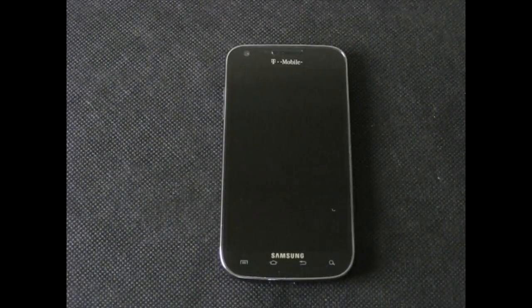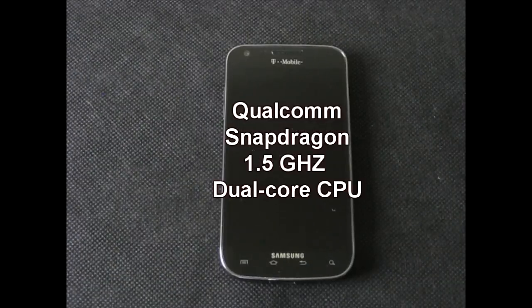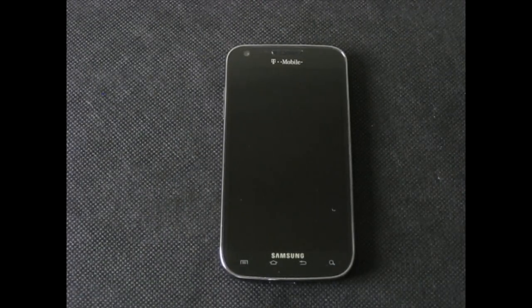Going over some quick specs: this phone comes with a 1,850 mAh battery, the Qualcomm 1.5 GHz dual-core processor, 1 GB of RAM, 16 GB of internal storage memory, and a slot for microSD up to 32 GB. It's also a 4G-capable phone up to 42.2 Mbps.